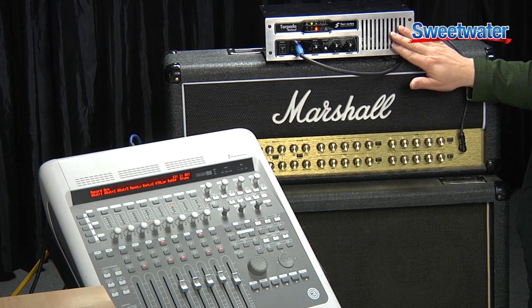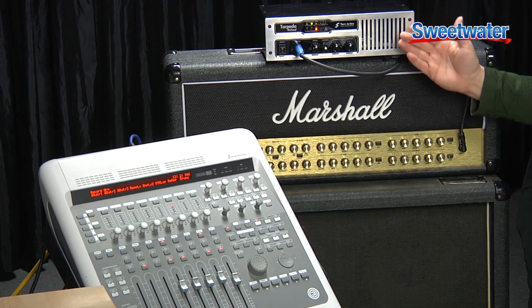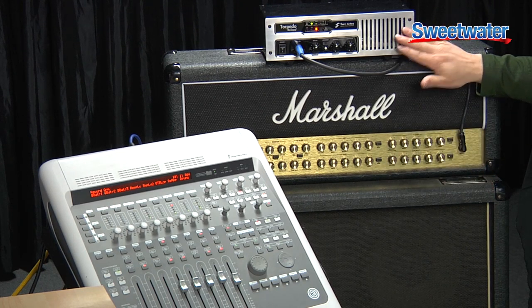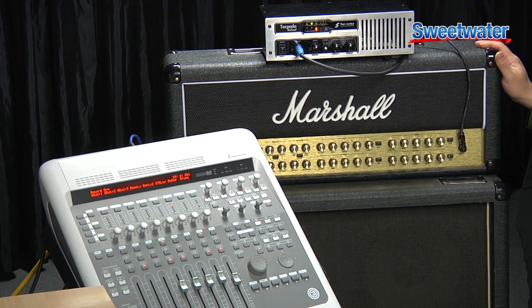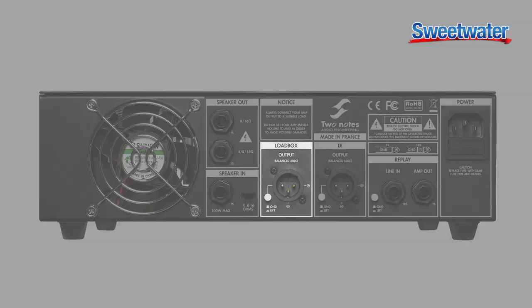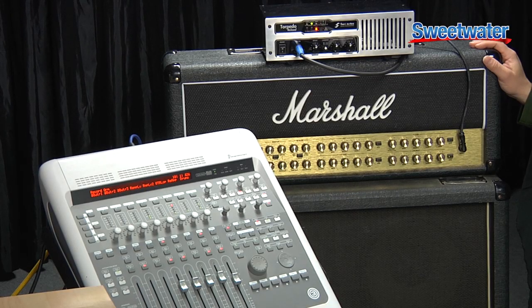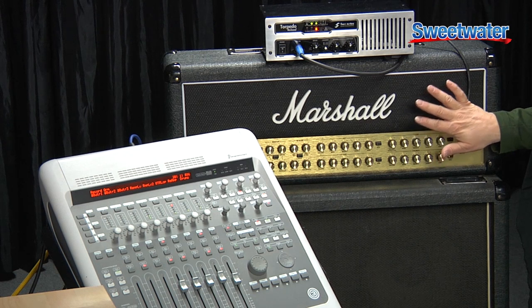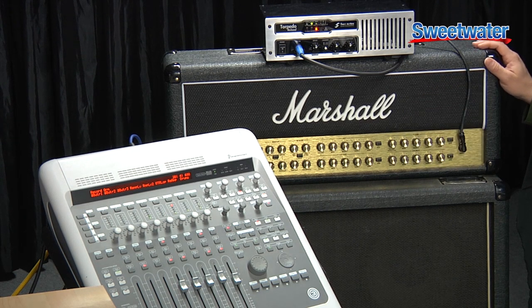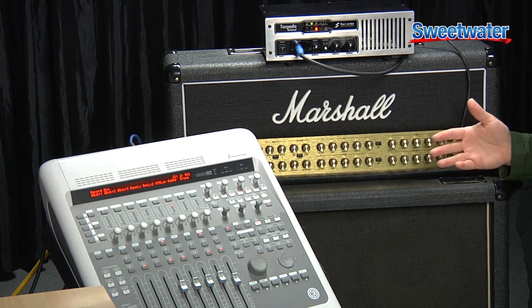The first key feature we want to highlight is the reamping functionality. The guitar goes into the front end of the Reload, goes out into Pro Tools, comes back into the Reload which in turn sends the input to the Marshall. I'm coming out of the speaker out utilizing the load box functionality of the Torpedo and then going back into Pro Tools where I'm using the Wall of Sound plug-in from Two Notes, so I can take my Marshall tone and run it into a huge range of cabinets and speakers. That means I can record at the right level with the power amp section of the Marshall but keep the volume down in the studio, so I can record at the perfect spot day or night regardless of the volume coming out of my monitors.